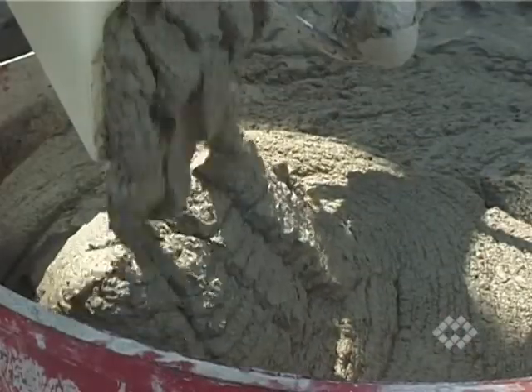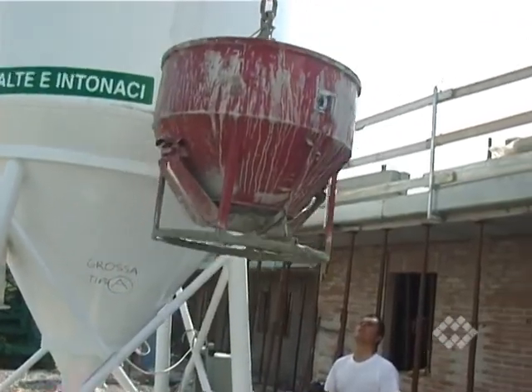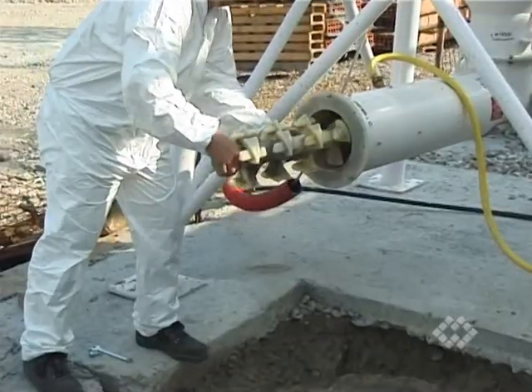Self-cleaning of the mixing chamber is achieved thanks to WAM's special wear-resistant non-stick liner made from the engineering polymer Sinter. To check the efficiency of the self-cleaning, you can strip down the rotor shaft in no time.